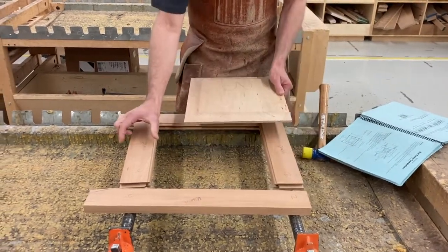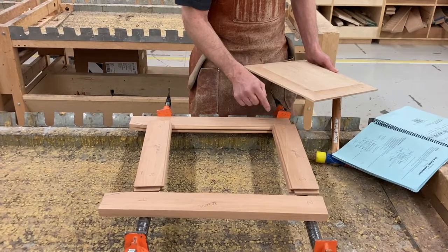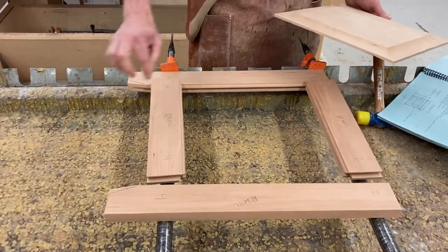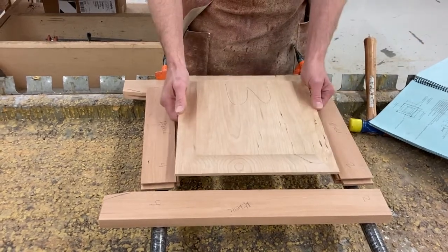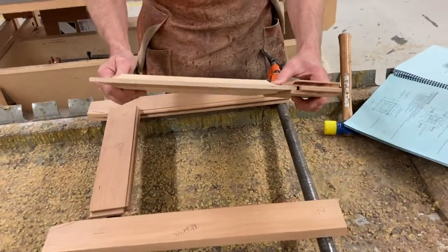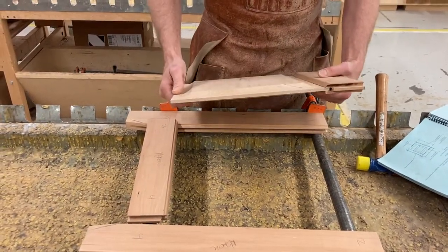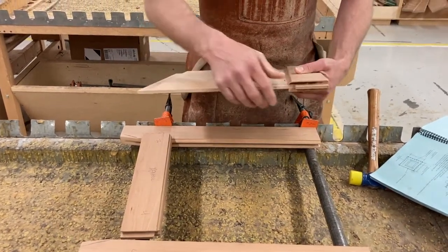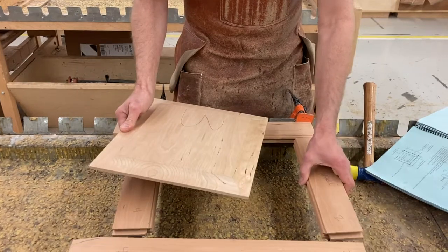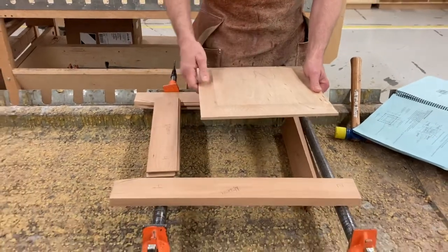It doesn't expand and contract length-wise very much. So by limiting the width of a board and creating a frame, most of the distance is spanned by the grain going this direction. This stabilizes the perimeter so that it doesn't move. Inside, where we put this panel, it does move. So we trap it in this groove like this, and it can expand and contract and not fall out. When we glue this, we don't make it tight — we leave a gap in there on purpose. We're only going to glue the four joints. We do not glue around the panel on purpose.